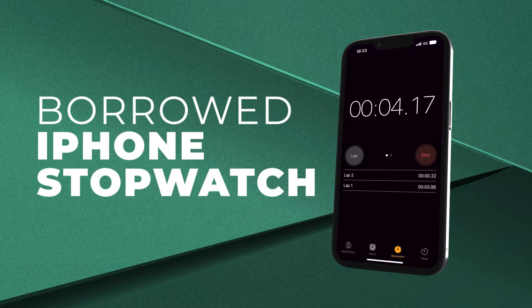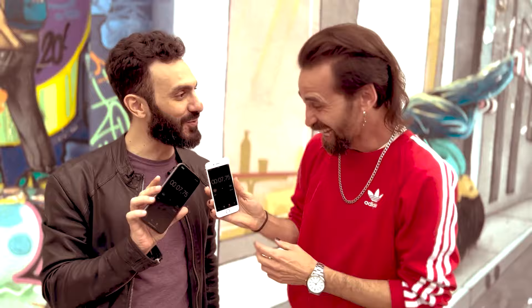With Synchro, you can do amazing things. You can force, predict, or guess anytime, even the milliseconds, laps, and more.